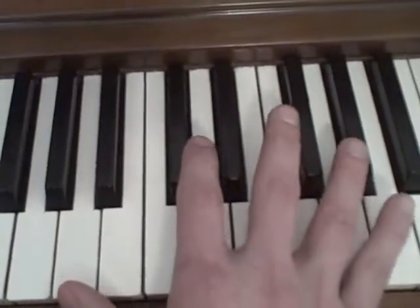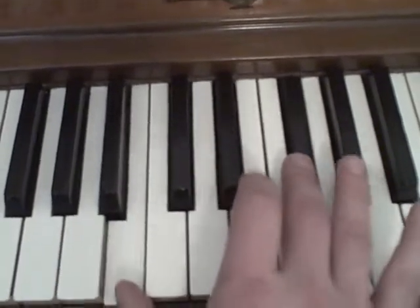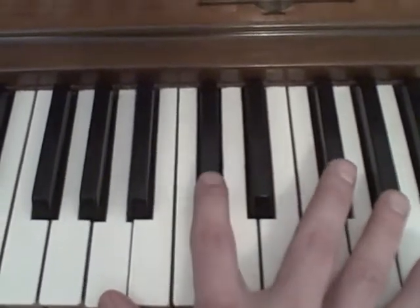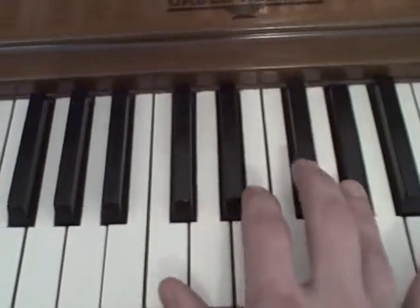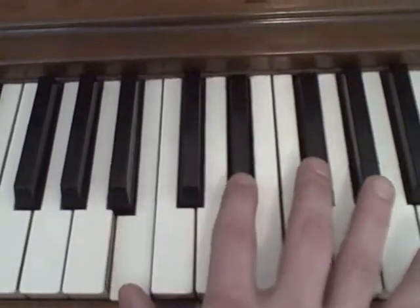And then it's like, over the same chords, you just kind of squeeze in this. So that's an A chord basically, but you're going G sharp, F sharp, E. And then up to a B chord, doing the same thing.